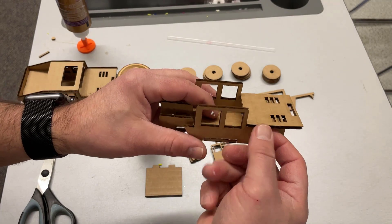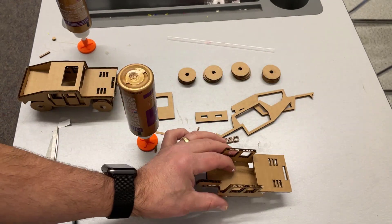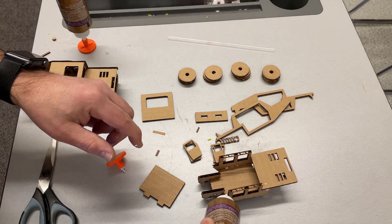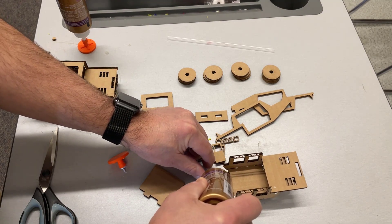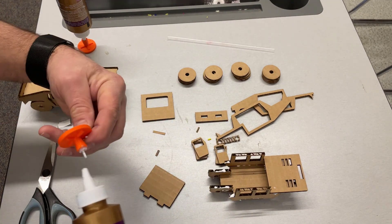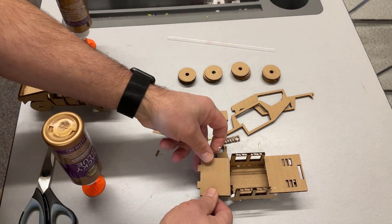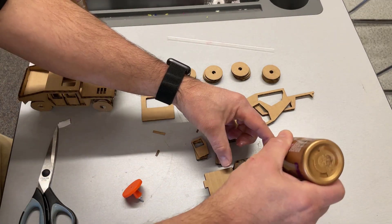Make sure you've got everything lined up straight, especially your axles for later when you put in your straws. Let's add the trunk area the same way — glue, glue, glue, glue, and glue. The trunk area goes with the tabs facing out, just like that.